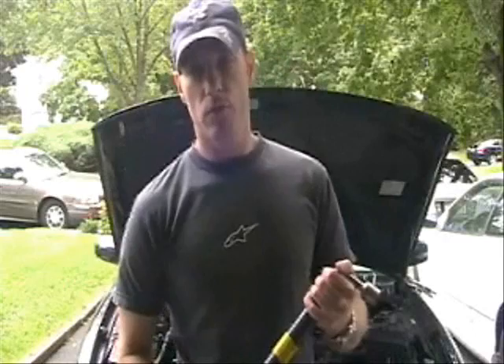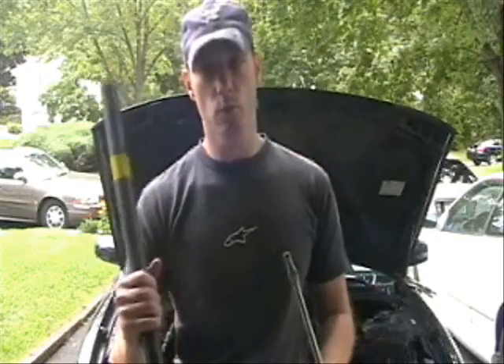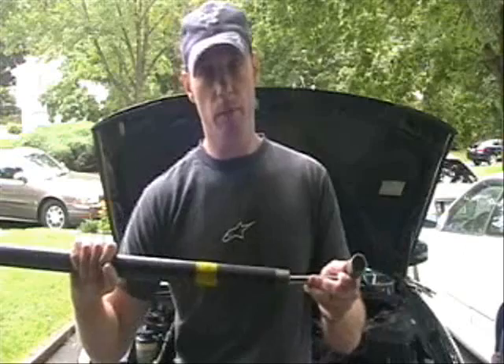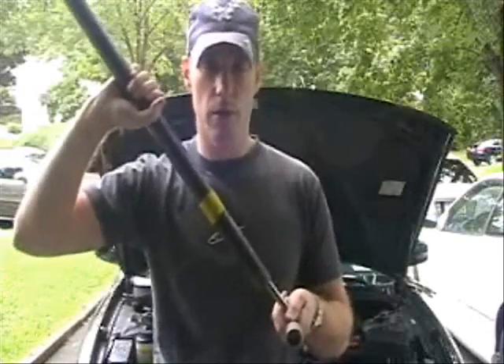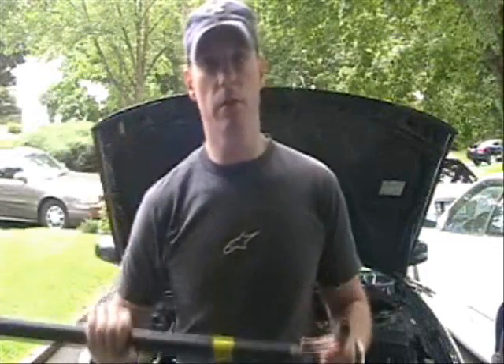I don't have any air tools, so everything I have are just basic hand tools. When I remove a lug nut, I use the lug nut wrench that comes with the vehicle and a big piece of piping — a 1x24 inch piece of pipe. I place the pipe over the lug nut wrench, that way you give yourself a lot of extra leverage to remove these lug nuts because they can be pretty tight. That way you don't kill your hands and you don't kill your back.